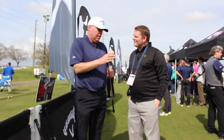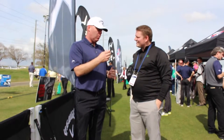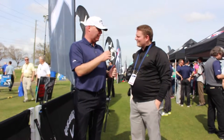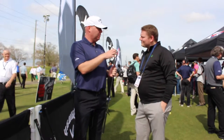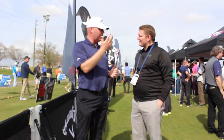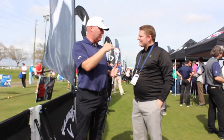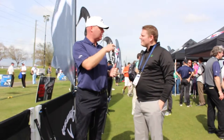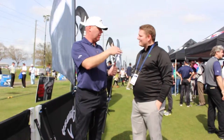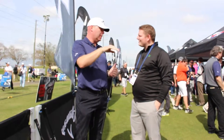So it's a single piece forging designed for great feel, great performance through the turf. We have a weighting scheme that's a little different in this. Behind the Forge badge, we have three ports. In the long irons, we put tungsten in those ports to get the center of gravity down, which helps get the ball up in the air — even tour players like to get their long irons higher. As we move through the set in the mid irons, we replace that tungsten with steel. And then as we get to the short irons, we leave those ports hollow to get the center of gravity a little higher and make it easier to flight the ball.